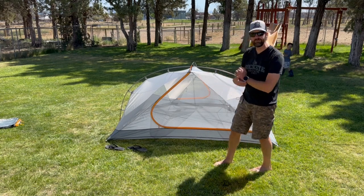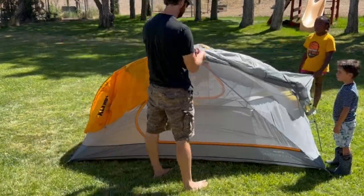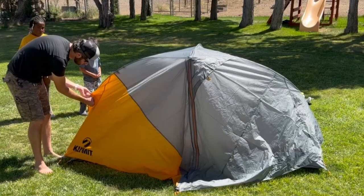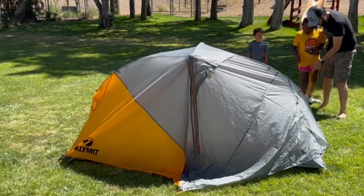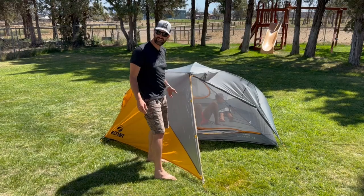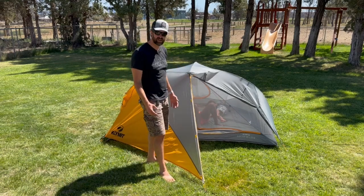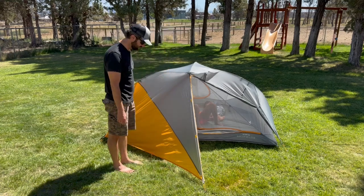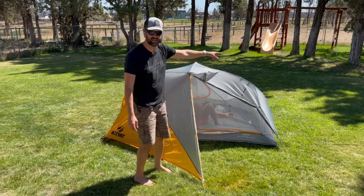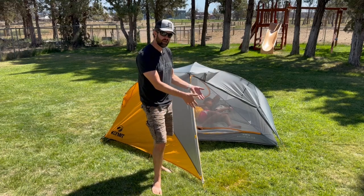Let's try putting the rainfly on now. The rainfly was pretty straightforward — it's also color-coded so you know which direction it goes. It does look like I'm going to need some extra stakes for it. If you really want to stake it out and use the guy lines, you're going to need additional stakes. The stakes that come with it seem to cover only the minimal setup.